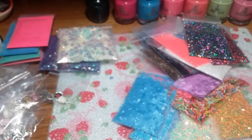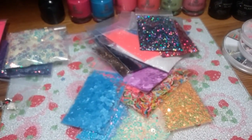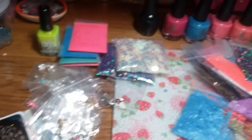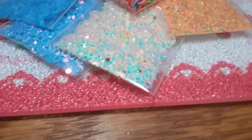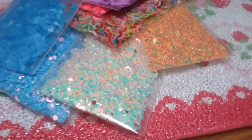One thing I didn't add in here that I wanted to show you is this iridescent rectangle glitter — it is gorgeous. I'm going to add like a teaspoon or something to the thank-you bag so you can try it out. It's got different tones to it — you'll see when you get the bag.